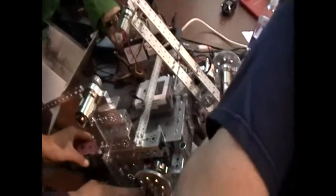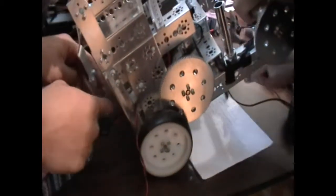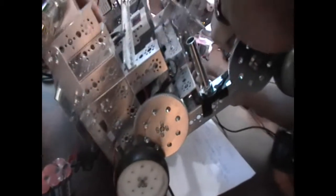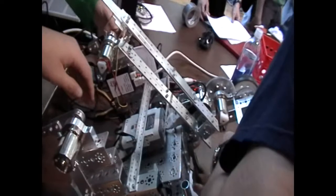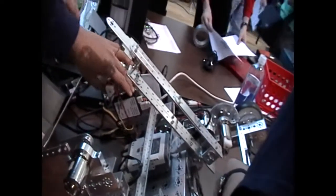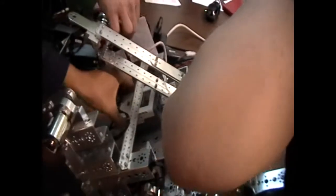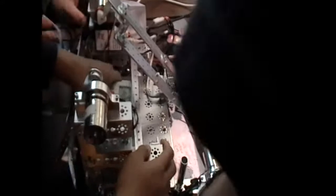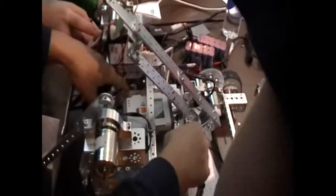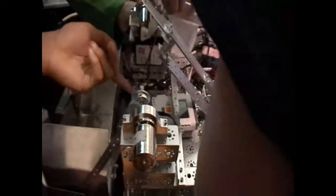Our battery compartment is actually in here — we slide the battery in and this is the flap that covers it. We've got our Samantha right here, NXT right here, and essentially this bar is tight enough that the NXT does not require any additional Tetrix parts to make it stick. We just slide it out. This entire hood section can actually be lifted up and off if we ever needed to access the wiring.